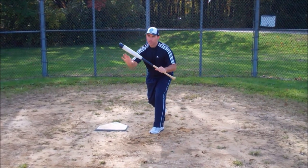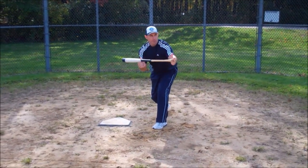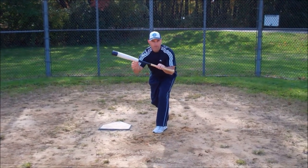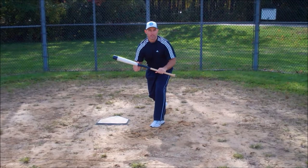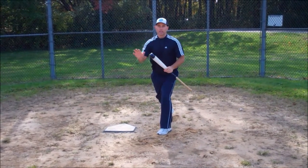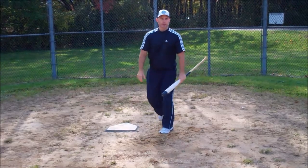Just remember: first base side, we want to point the knob towards third base; third base side, we want to point the barrel towards first base. Those are two good teaching tools to help kids understand how to create the bat angles to get the ball down to first base or third base. Thank you.